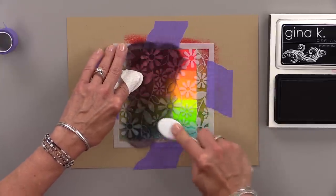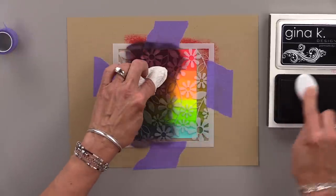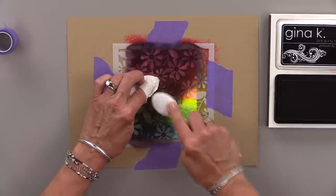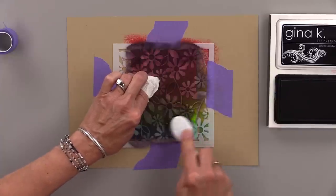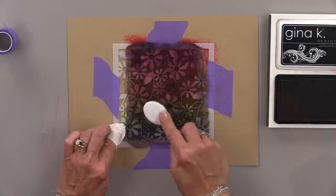I'm working my way across, and I'm inking up my brush kind of frequently because I want to make sure that this is nice and dark. I have tried this with other colors like navy and brown, but there doesn't seem to be anything that looks as beautiful as black. So once I get the black onyx all over the entire thing, it's time to peel and reveal.